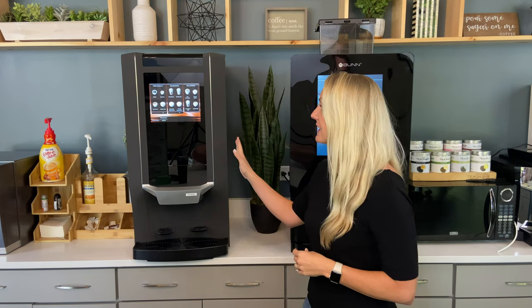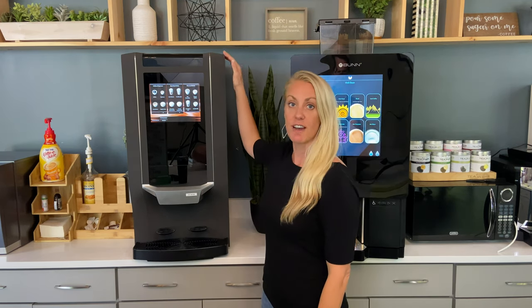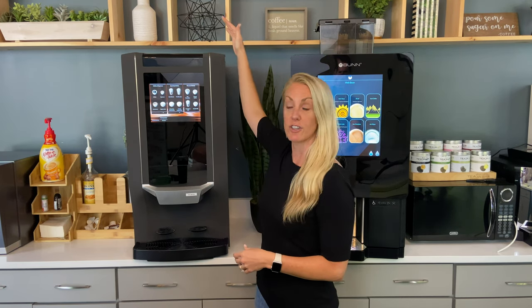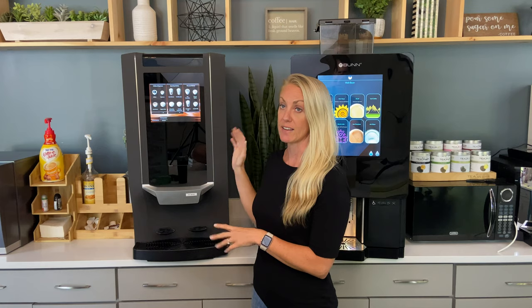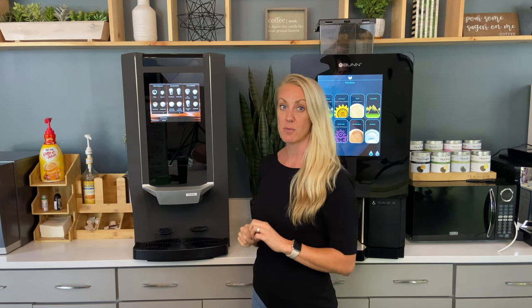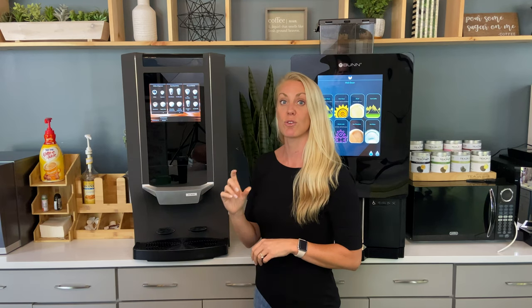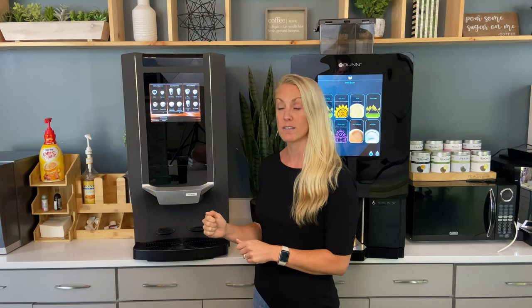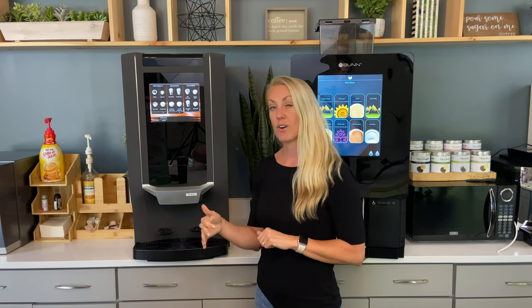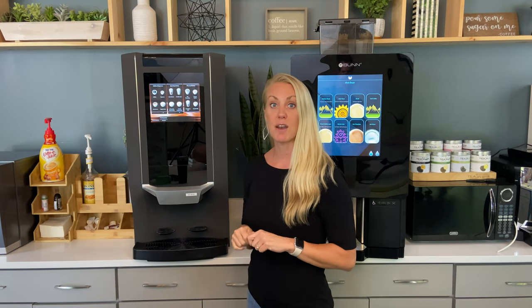Let's look at the specs, starting with the Zia. The Zia is 35 inches tall unless you have the extended hoppers, where it can go up to 41 inches — so no overhead cabinets is a must. This machine is 17 inches wide, but you need an additional three inches for when the door opens, so you need 20 inches total. It fits on any regular countertop; if you don't have countertop space you can add a base cabinet and make it freestanding.